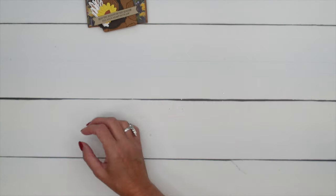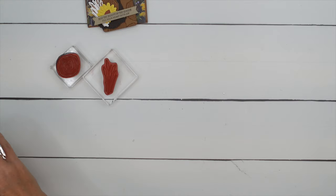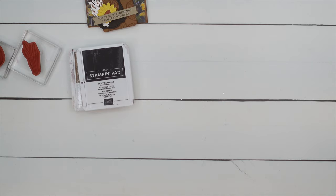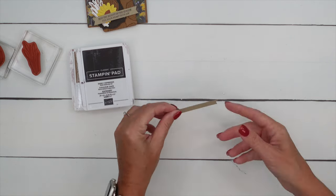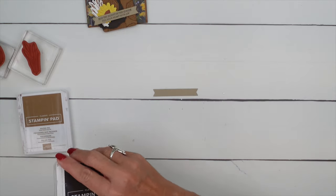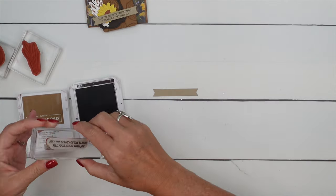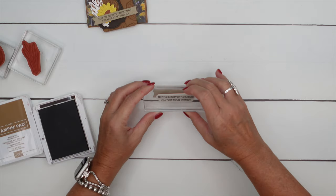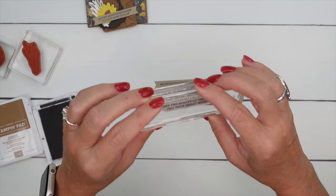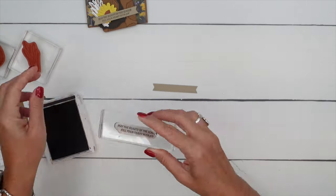Let's do our stamping first. You're going to need Early Espresso and Pecan Pie. I've done a little bit of cutting ahead of time — I've got a Crumb Cake banner from the Hearts and Hugs die set. We're going to stamp the sentiment on there. Normally I would recommend that you stamp first and then cut second, but for the sake of the video I did it backwards.